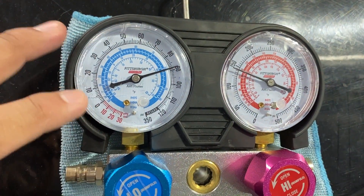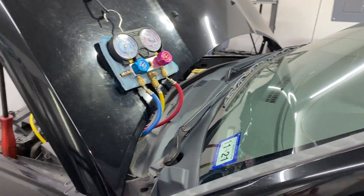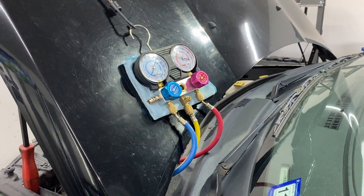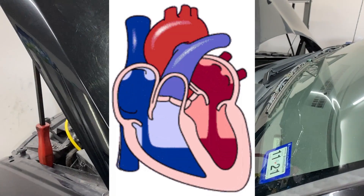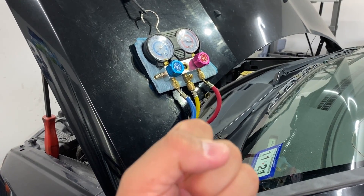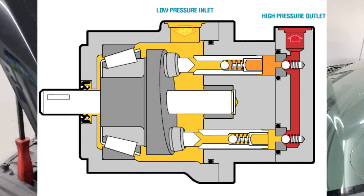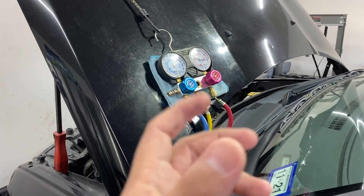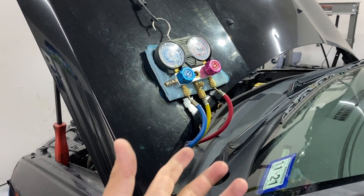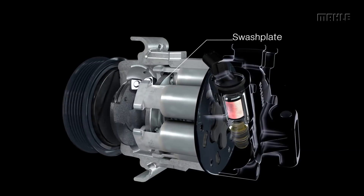That's not nearly where we want it — ideally the low side should be between 30 and 40 PSI. Think of it like your heart: the heart sucks blood in on one side and pumps it out the other — the AC compressor does the same thing. If the compressor internals are worn and can't properly compress the refrigerant, it won't have enough strength to bring the high side pressure up or pull the suction side down to where they need to be.